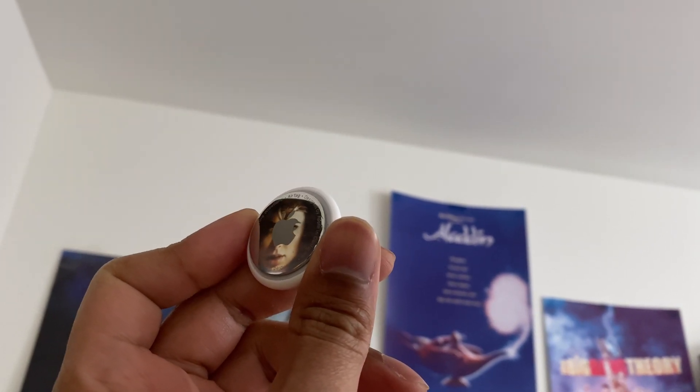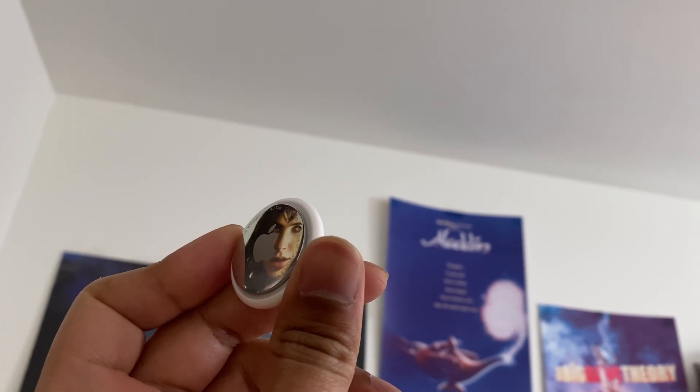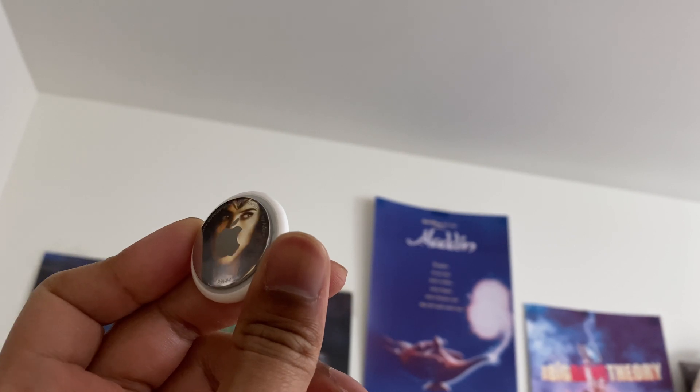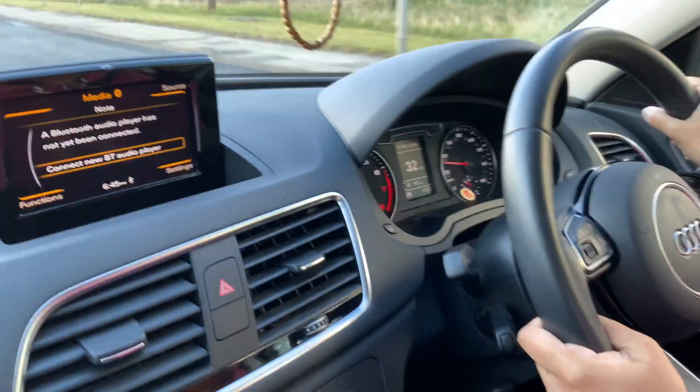Hi guys, welcome to my channel. The Apple AirTags have been out for a week now and we've seen several YouTubers test them out in various ways to find out their true potential. I too have put it through its paces, and in this video I will list a few limitations of the AirTags.